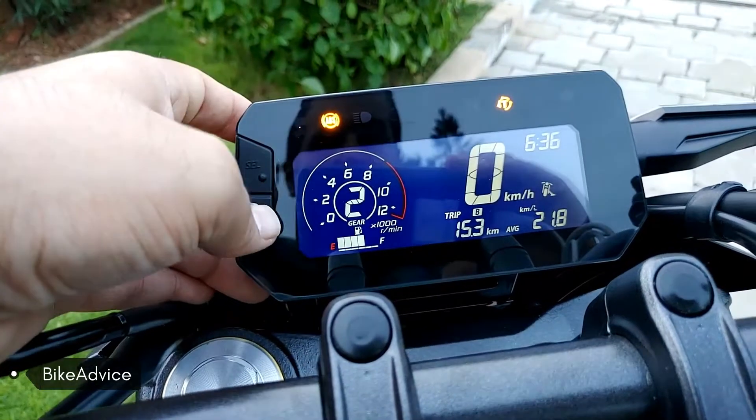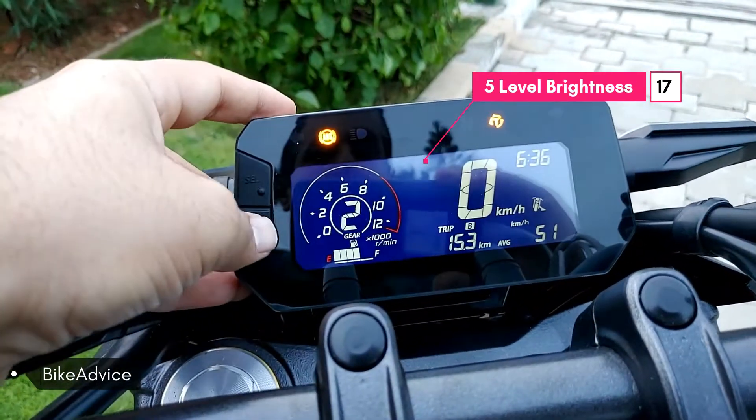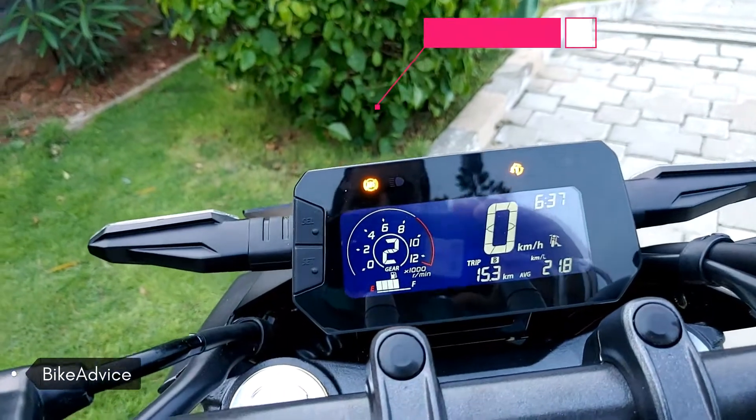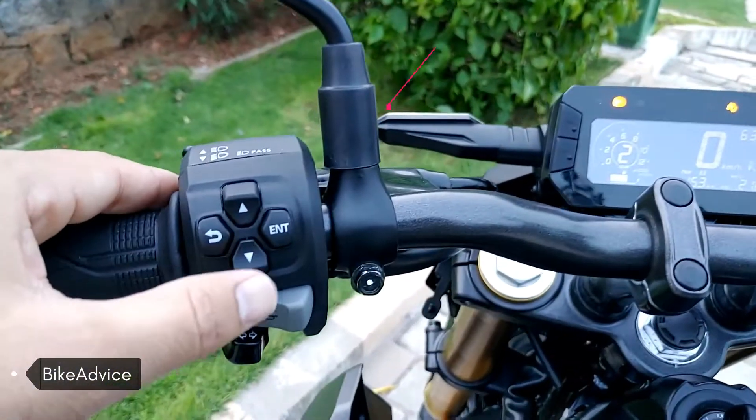There's the Trip B reading, and it shows the individual readings for Trip B as well. This display can also be paired with your smartphone — it has Bluetooth pairability.